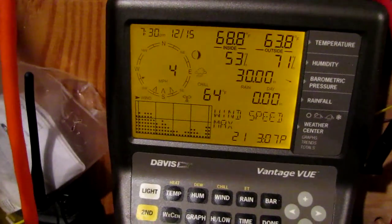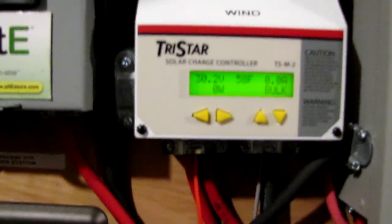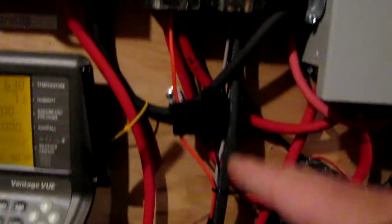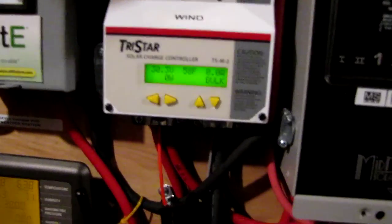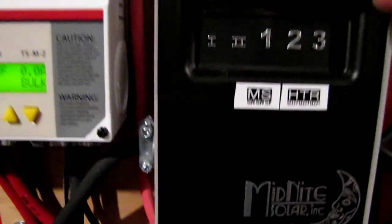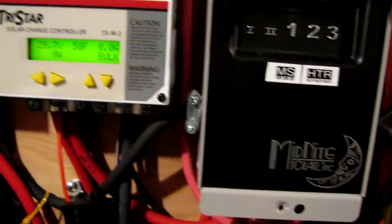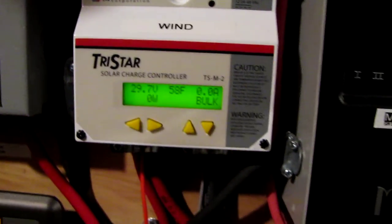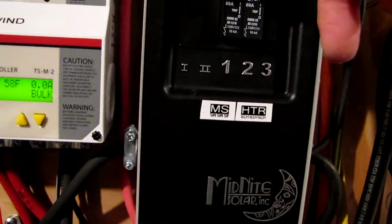With 4 to 3 mile an hour winds, everything is working correctly like it should be. This is going directly to my battery bank. This right here is the diversion control circuit breakers — these are 60 amps apiece. This one goes to the Morningstar TS60 breaker, and this one goes to my air heater divert load coils.